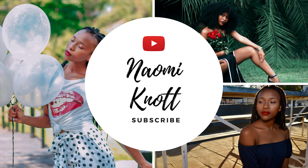Hi guys, my name is Naomi Nott. Welcome back to my channel. Today we're going to be doing makeup. The title is going to be 'Boyfriend Does My Makeup,' but this is not my boyfriend. I'm playing — this is just a boy who happens to be my friend.